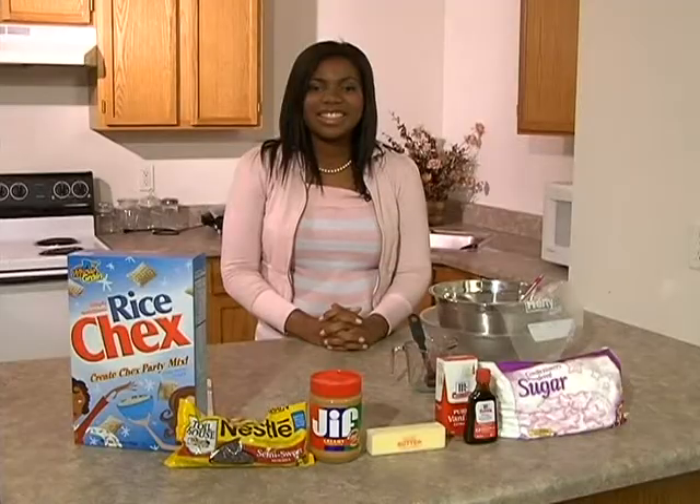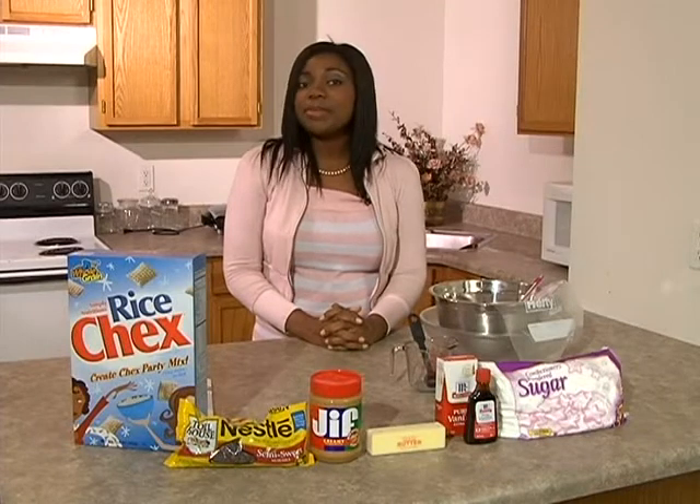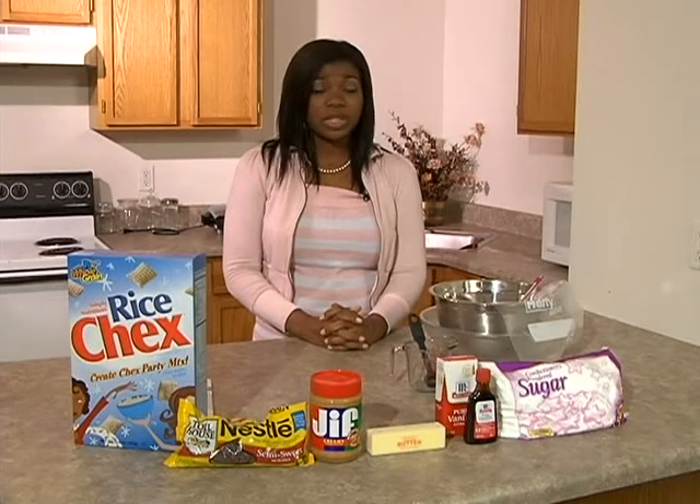Well, as you all know, Fall is here, and everyone knows Fall is the time of year for candy and sweet snacks. So here on Let's Eat, we've decided to show you a recipe that's so simple you could do it in your dorm room. This sweet treat is most commonly known as Puppy Chow. It's a very simple and maybe even stress relieving recipe.